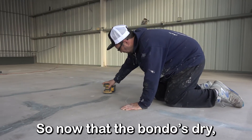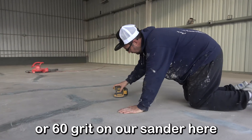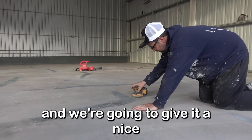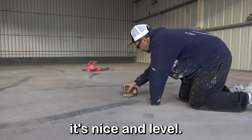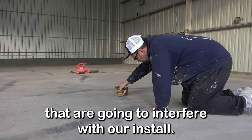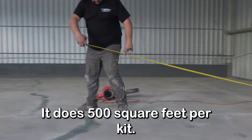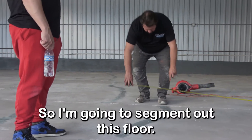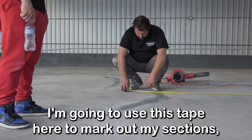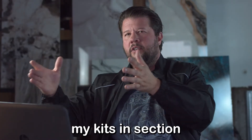Now that the Bondo is dry, we come through with a 40 or 60 grit on our sander and give it a nice sand to make sure it's nice and level with no high spots that are going to interfere with our install. Next I'm going to segment out this floor using tape to mark my sections, and then I'll pour my kits in each section.